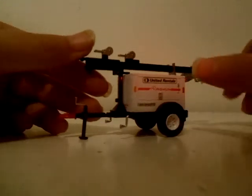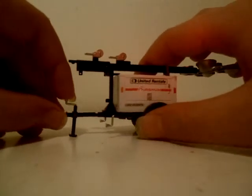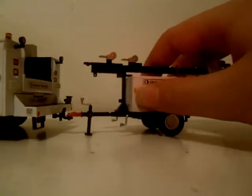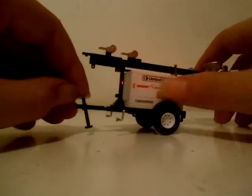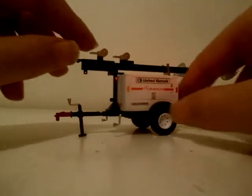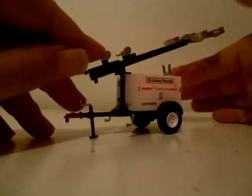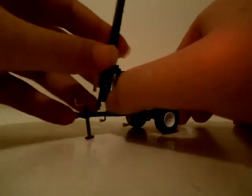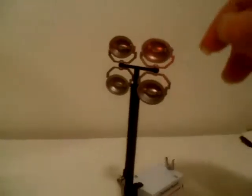It's a United Rentals light tower. You can actually hitch this onto the truck or unhitch it. Once you unhitch it you can lower this little switch down here. The best part is the light tower is movable - you can get all the lights and snap it on.